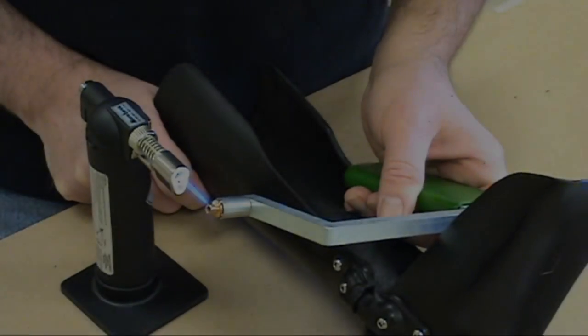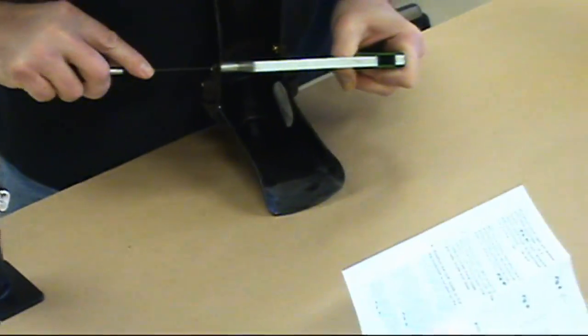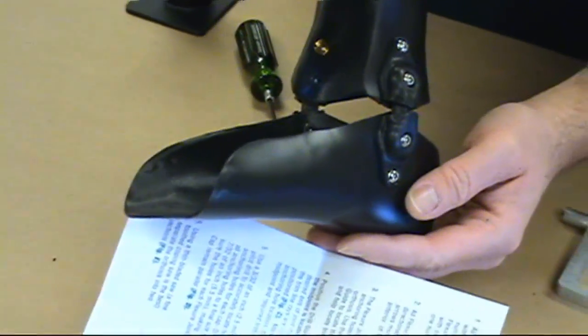If you'd prefer to countersink the flange nuts, follow this helpful fabrication tip. You can either use a counter-bore or a Tamarack Spanner Wrench and heat source. Heating the flange nut will allow it to easily sink into the thermoplastic.